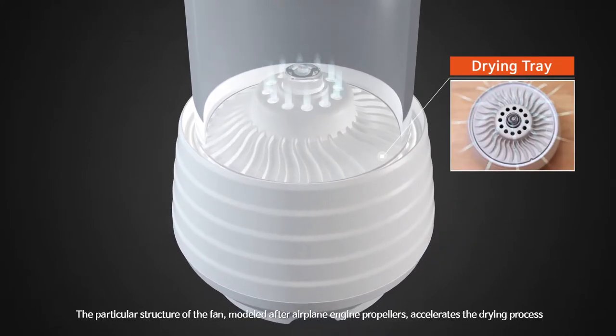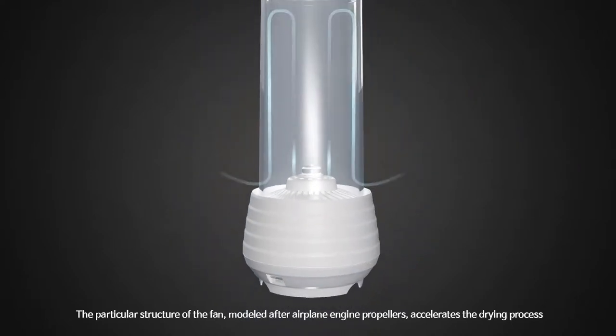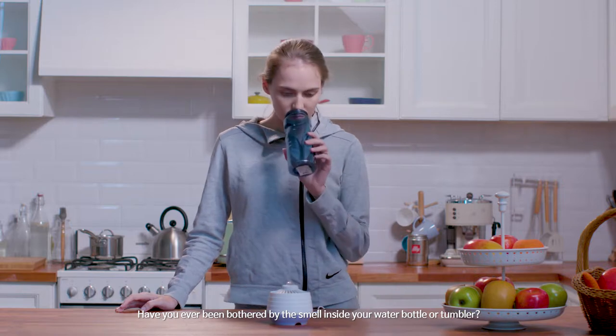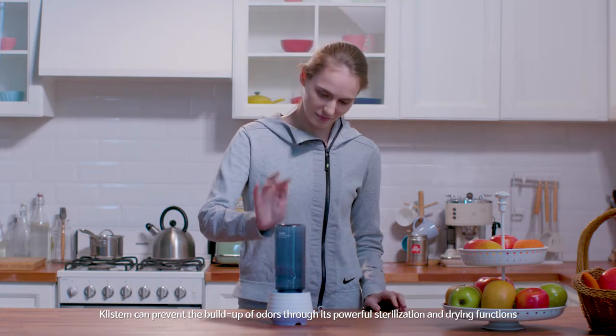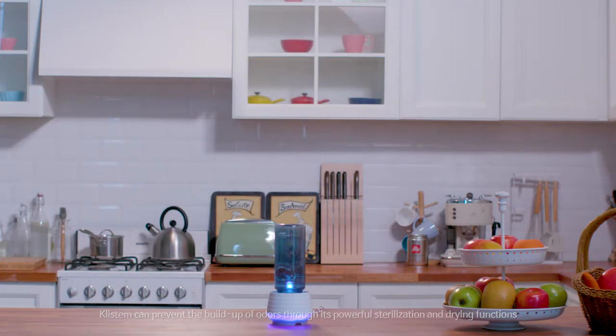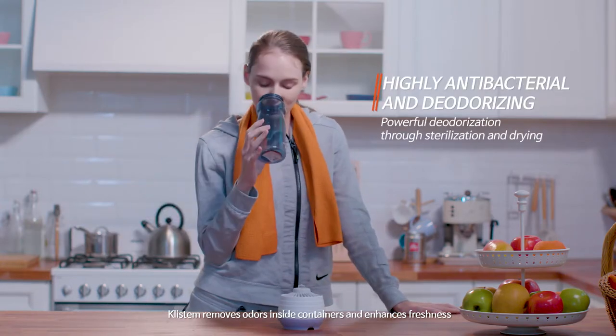The particular structure of the fan, modeled after airplane engine propellers, accelerates the drying process. Clistem can prevent the buildup of odors through its powerful sterilization and drying functions, removing odors inside containers and enhancing freshness.